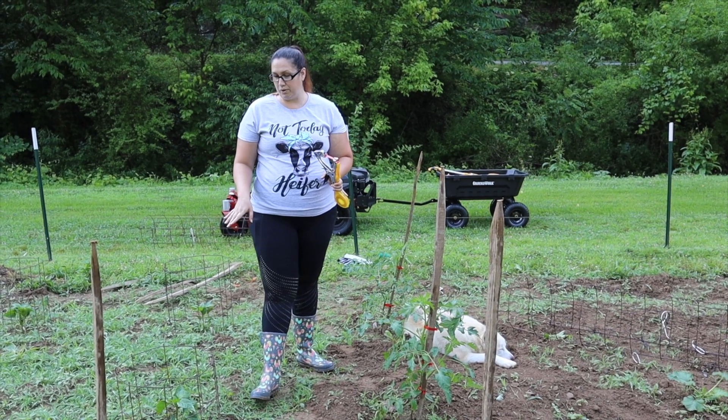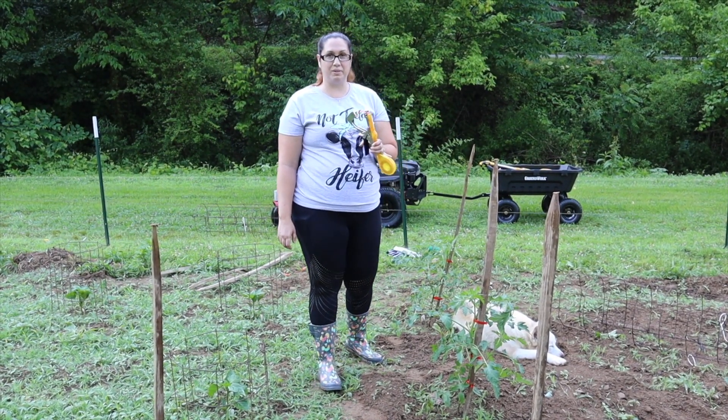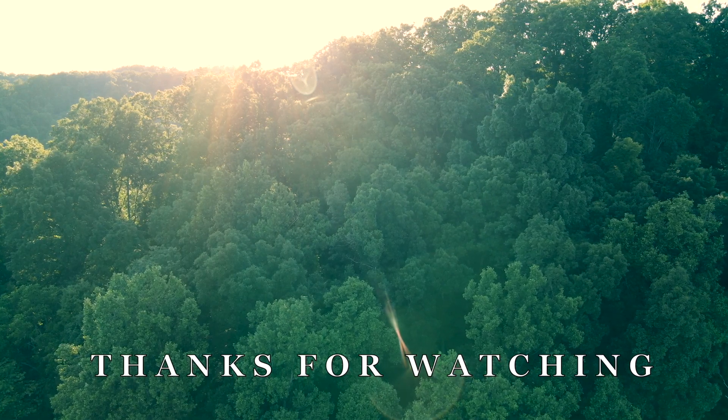As the bell peppers continue to grow, I will probably do the same thing with them. They also get tall, so I'll come in and trellis those up with this as well. Thank you friends for coming by and checking in on us. Don't forget to like, subscribe, and comment below. If you have any questions, please feel free to leave them in the comments. Come back for more adventures with us here on Ladies Farm — we'll see you next time.